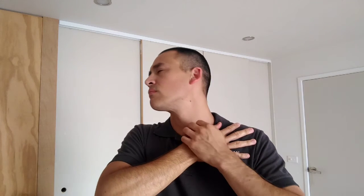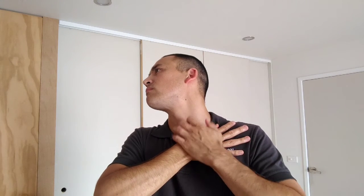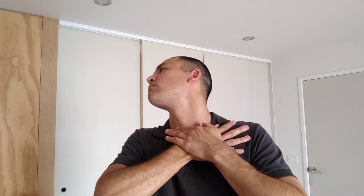To stretch your left SCM, place the heel of your right thumb where the sternum and your clavicle meet. Turn your head to the right and lean your head back. You'll feel the stretch all the way to your ear.